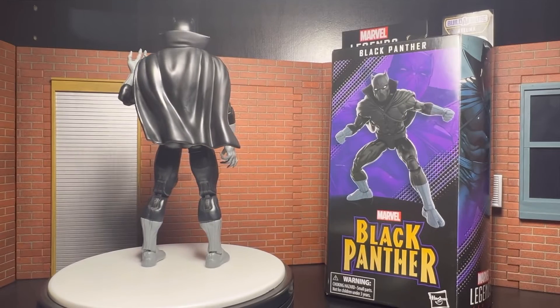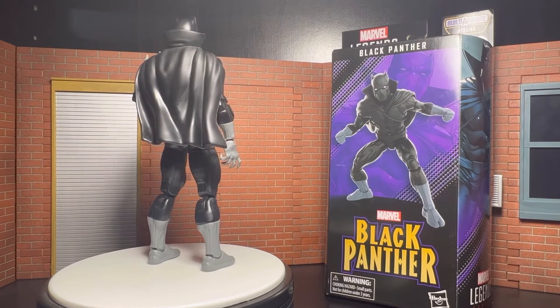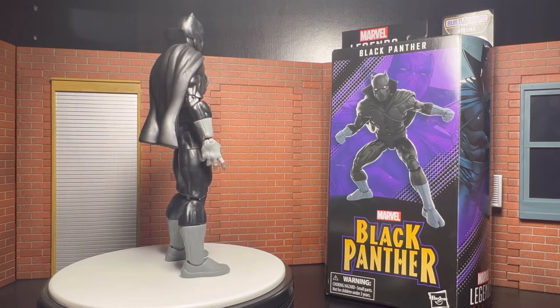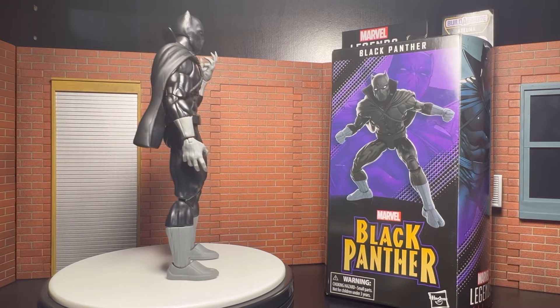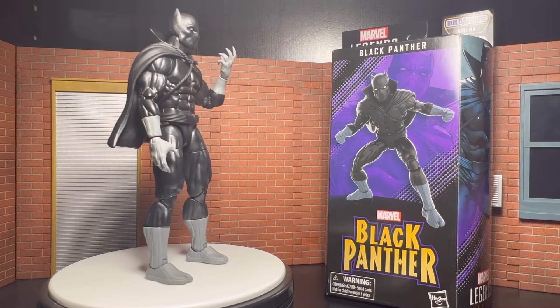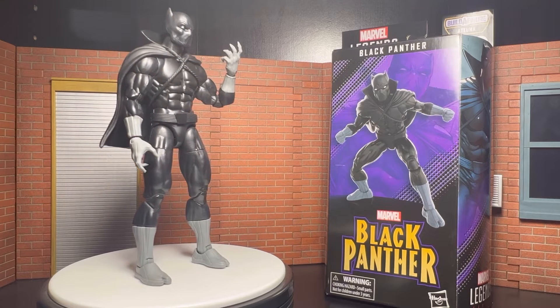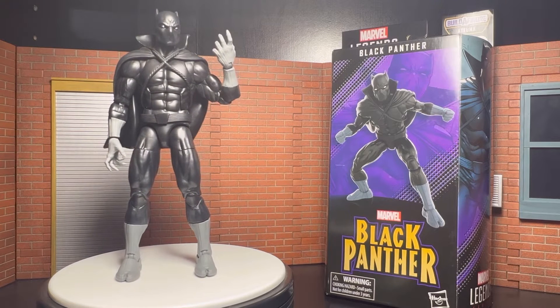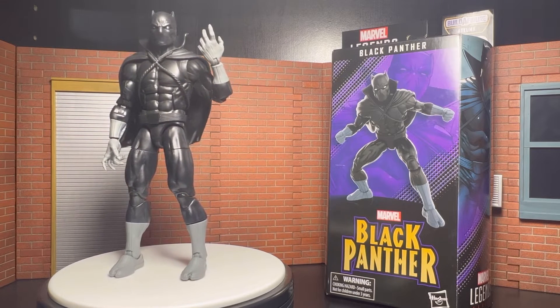Hey YouTube, for the collectors, newcomers, and most of all people that really do love my content — it's your boy Mr. Starge, back at the game with another figure review. Today, upon your phone, TV, or computer, or whichever device you're watching the video on, I am bringing you a review from none other than Marvel Legends series Black Panther, for the Attuma Build-A-Figure wave.